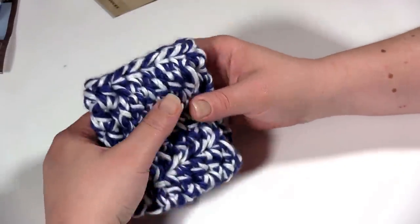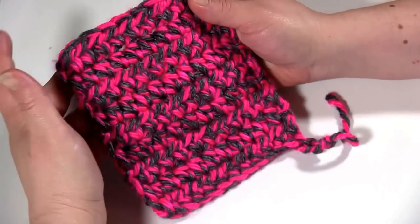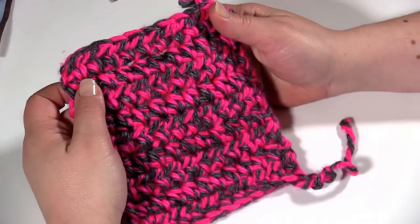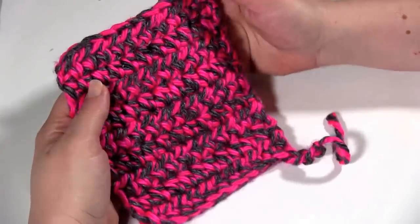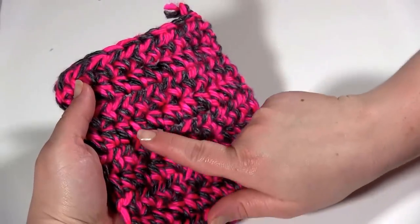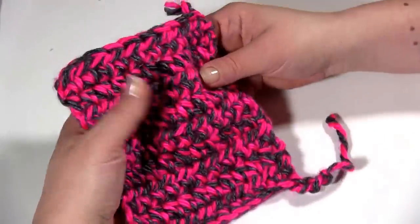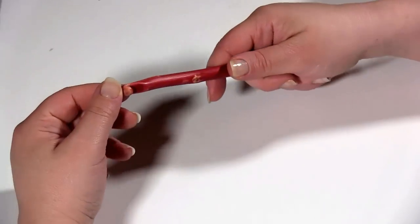So let me show you how it's made. One thing with this pattern is that it's really important to get gauge. The gauge for this pattern is 7 stitches by 5 rows is 4 inches in half double crochet. So if I took a ruler and measured 4 inches across, it would be 7 stitches and 5 rows. And that is using an N hook, which is a 10 millimeter hook.